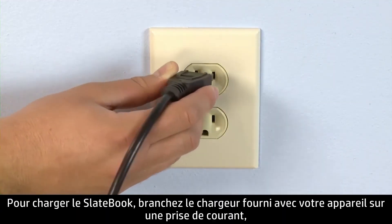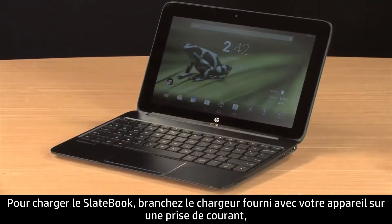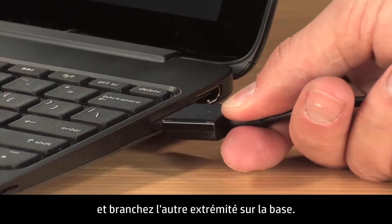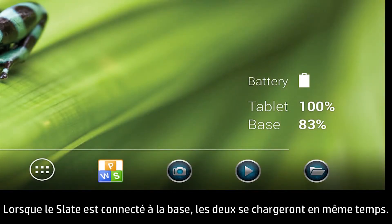To charge the SlateBook, plug in the charger that came with your device to an electrical socket, and then connect the opposite end to the base. When the Slate is connected to the base, both will be charged together.